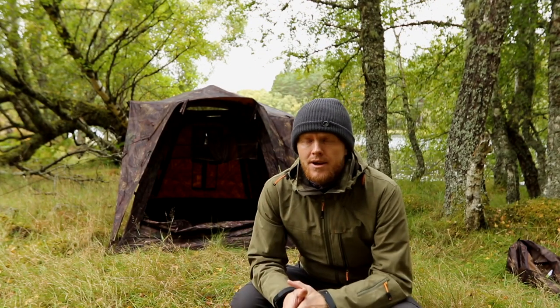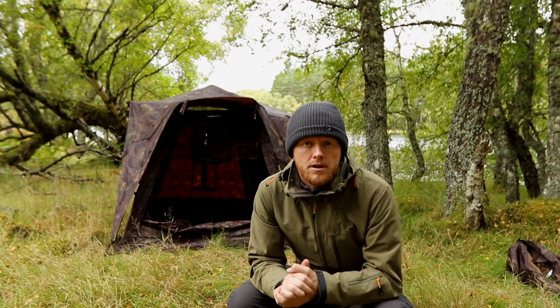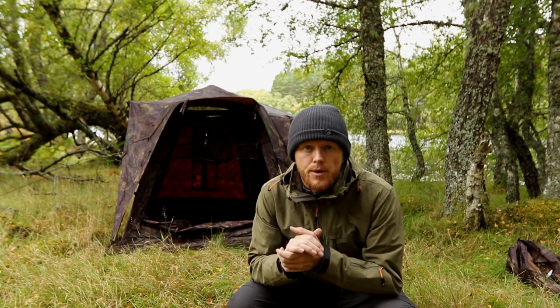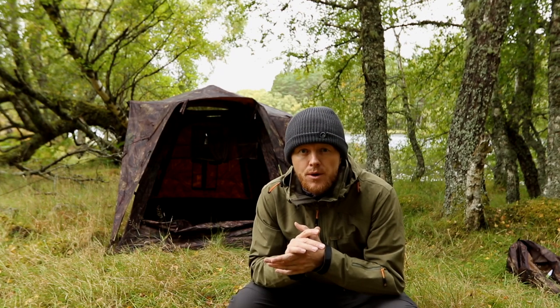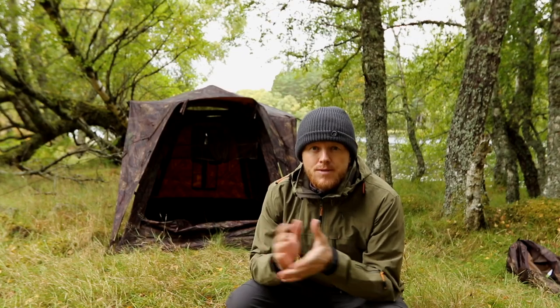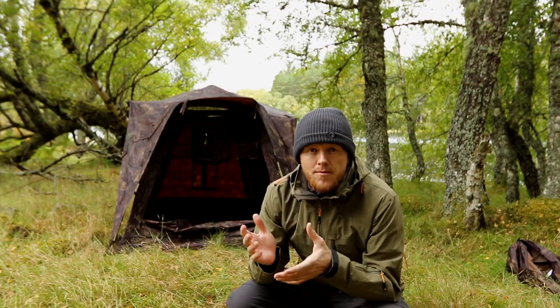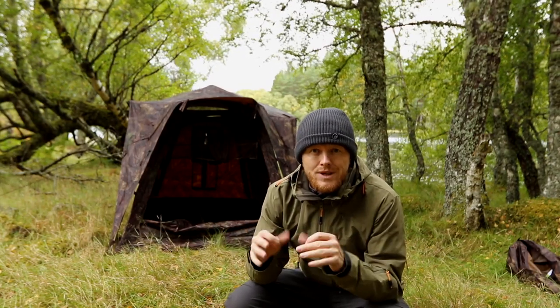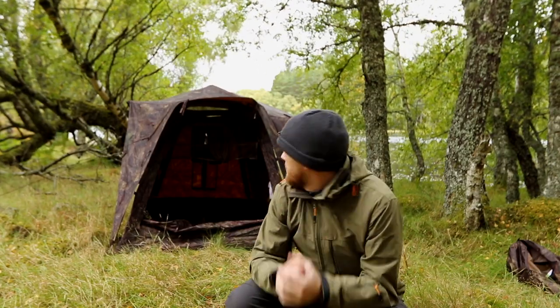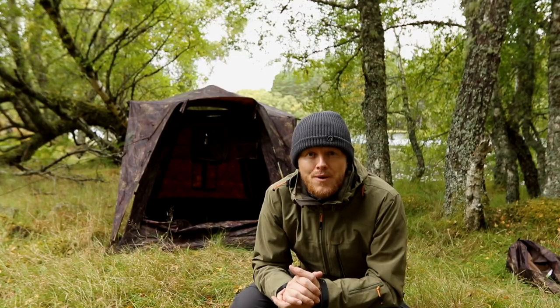That's the hide all up. It took me a little bit longer than last time, but I'm going to leave it up here for possibly a couple of weeks, at least a few days, so I want to strap it in well. The rain cover takes about five minutes more to get the tent poles in and get it standing, but other than that it's fairly quick to get up. Come with me and I'll show you around it.